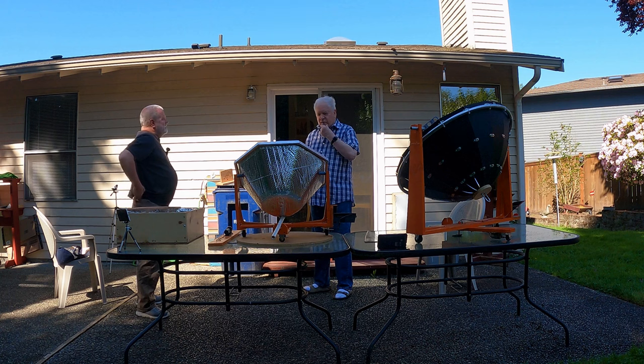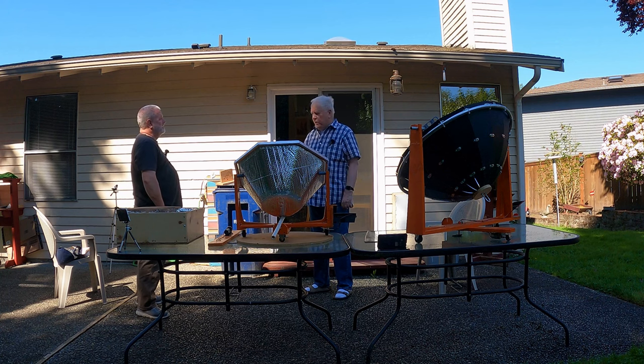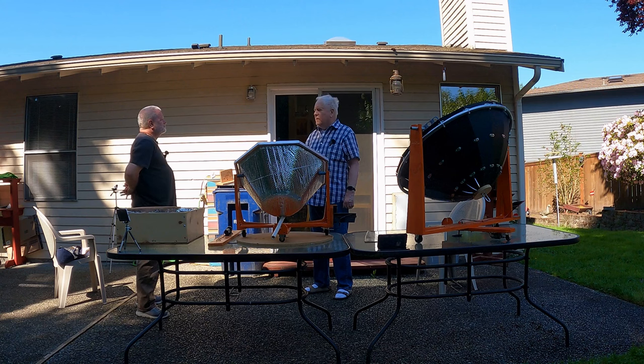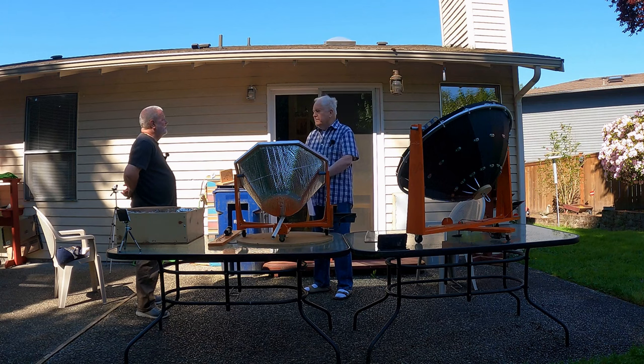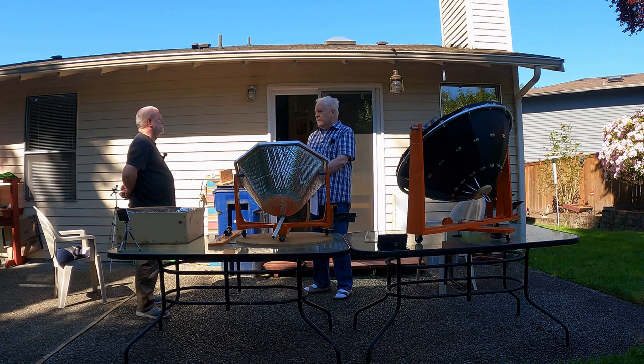I got started after I was living in Sparks and we made a trip to LA to see our daughter. A daughter's friend had invited us for lunch, and when we got there she had cooked potatoes in a silver oven — a black box with a glass lid. I thought, 'I can do that,' because Sparks has sunny summers and winters are sunny too.